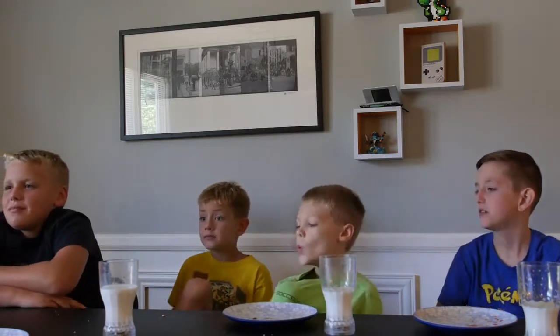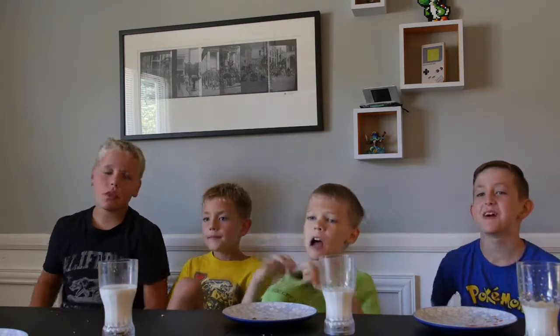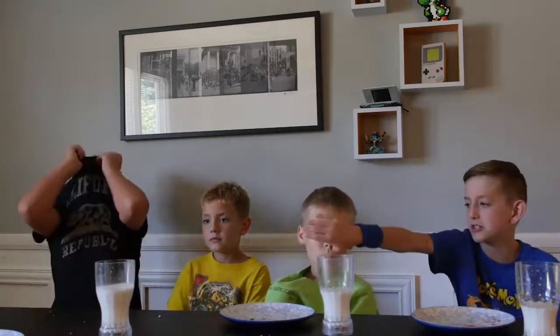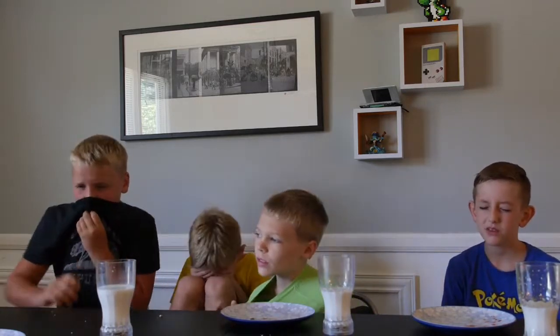Jaden can't lose because he's winning. Can't have a teaspoon. Me and Evan are probably gonna get it. My tongue is on fire! So far Evan has four, Lincoln has five. My tongue, my tongue, my tongue.